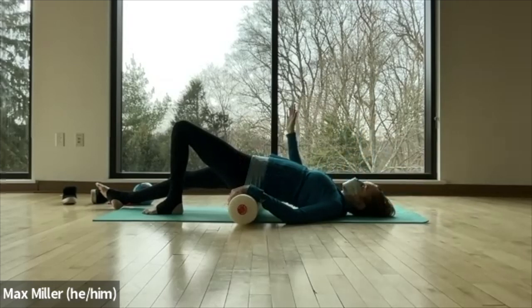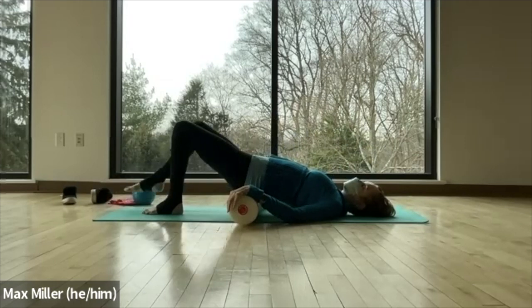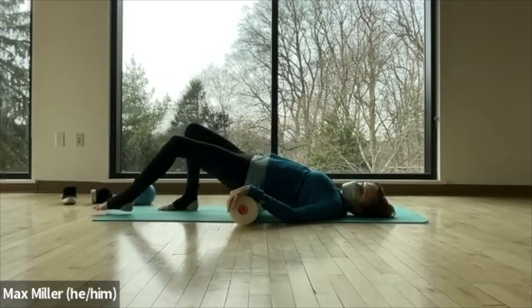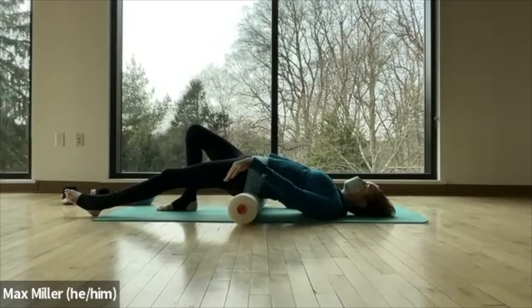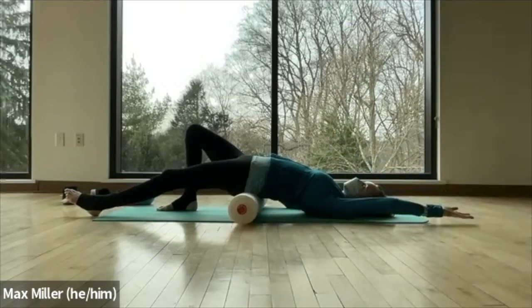Bring the right arm back to the roller. Slide the right foot back, and now extend the left leg forward. The two sides could be really different. If you need to bend the knee a little to ease the stretch across the hip, do that — sometimes that's where we are when we start. Honor what your body is telling you and work with it, not against it. If you want, take the left arm back by your ear, back of the head to the ground. Feel the stretch of the whole left front of your body as you're arched over the lifted roller.